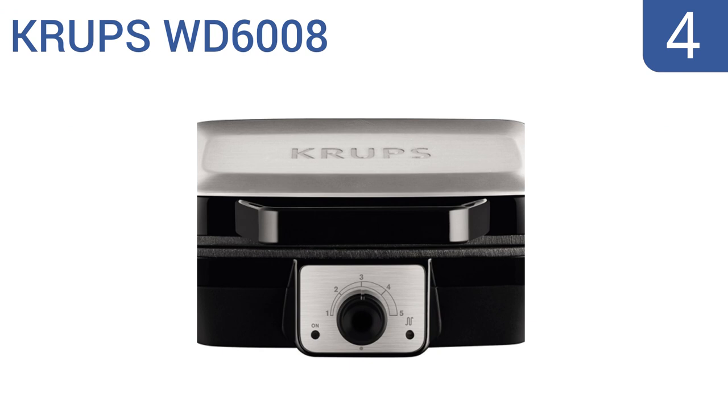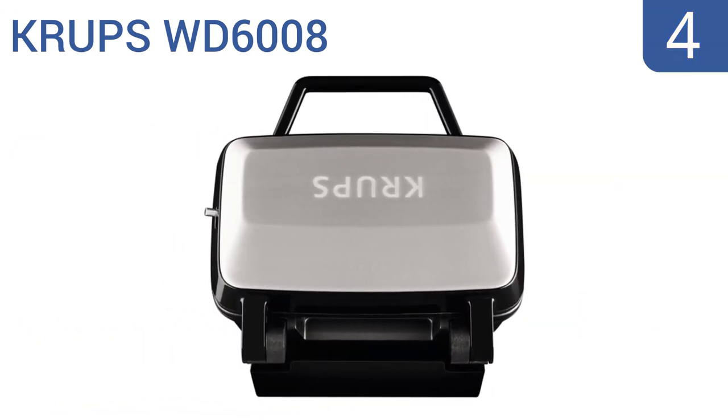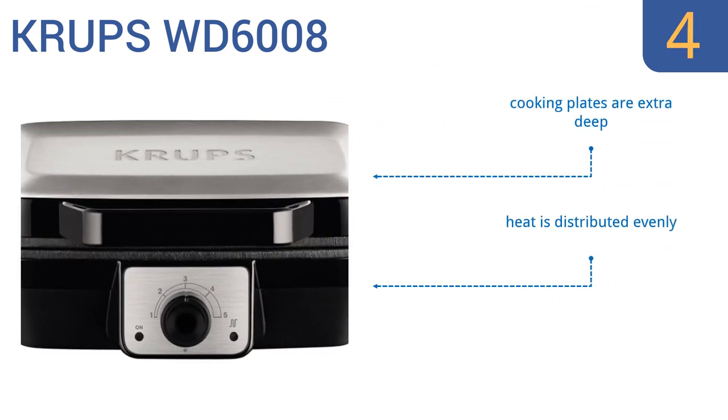At number 4, the Krups WD6008 has an innovative steam release function that prevents extra moisture from seeping into your waffles as they cook, ensuring a pleasant crispiness in every bite you enjoy. The unit boasts a worldwide warranty. It comes with cooking plates that are extra deep and distributes heat evenly. However, cleanup can be a bit of a pain.